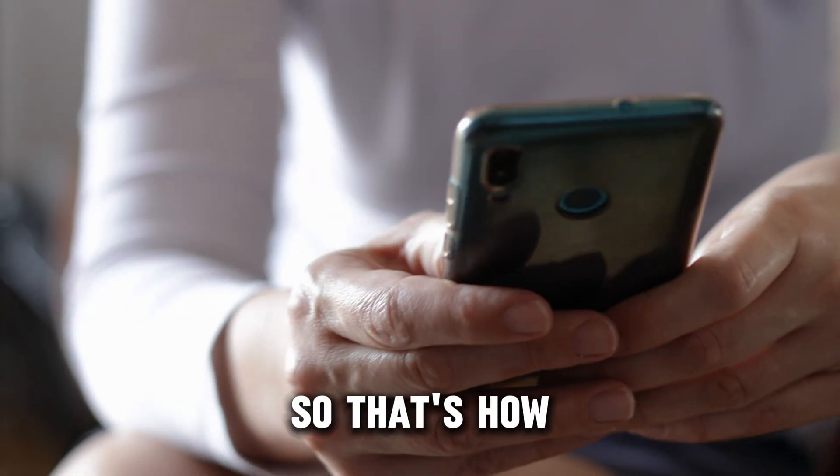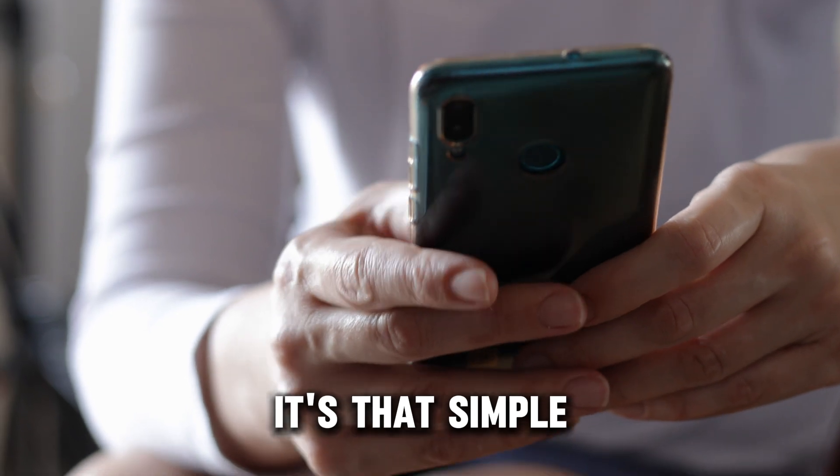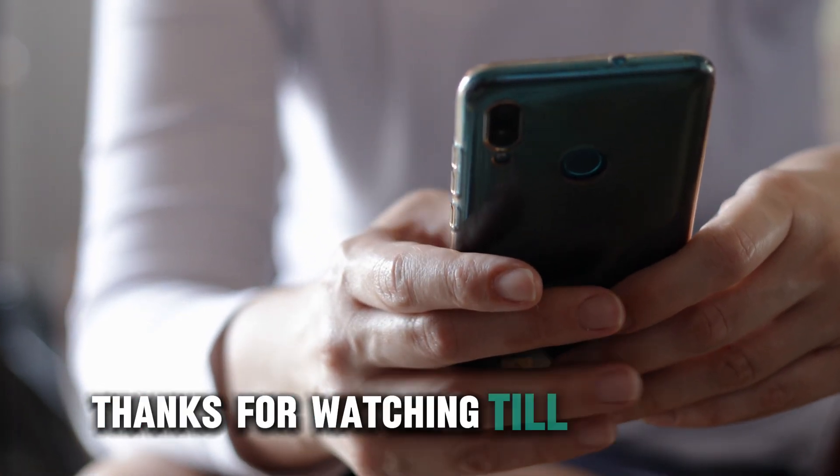So, that's how you can fix a router that won't connect to a modem. It's that simple. Thanks for watching. Till next time.